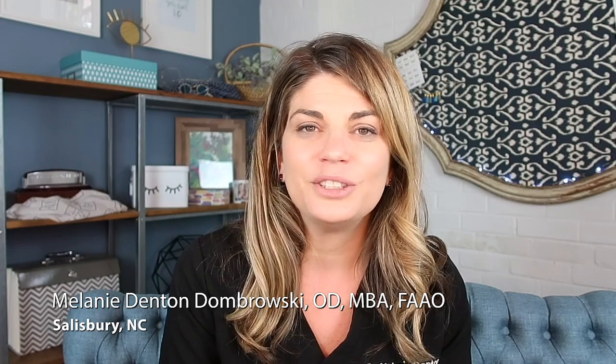Hey, Dr. Denton Dombrowski here. I'm a private practice optometrist — I own my own practice. I started it cold about four and a half years ago. This video is for Optometry Times, but I actually have my own YouTube channel where I post educational videos about eye health and vision-related products. I'll make sure to leave the link down below — it's the page for Salisbury Eye Care and Eyewear. I'm also going to include some helpful notes down in the description below so you can check those out at any time during today's video.